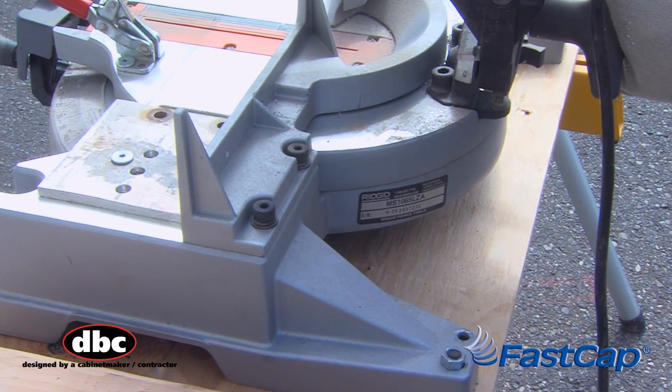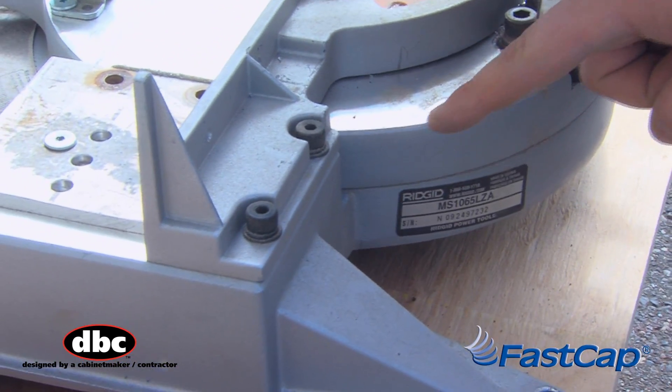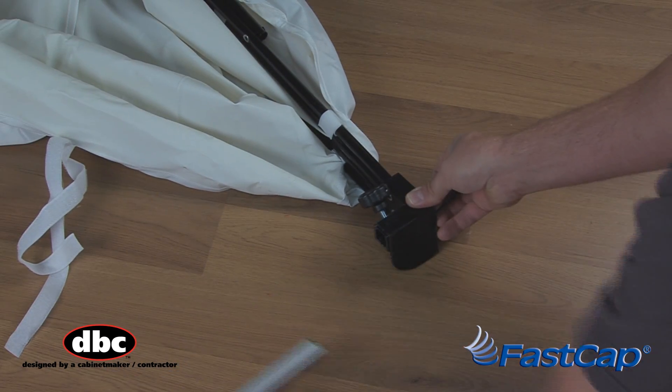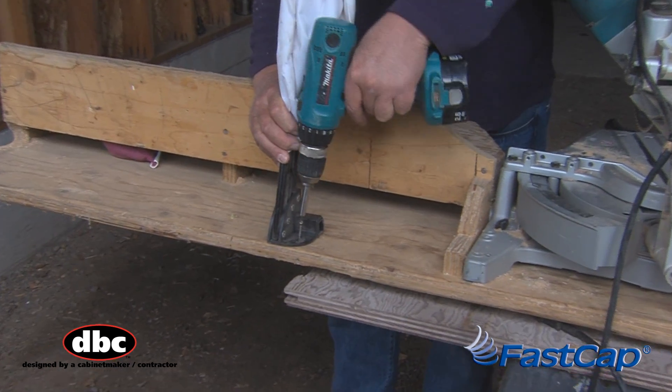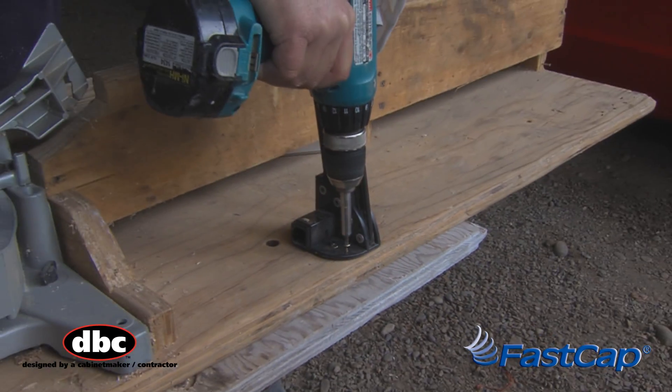Depending on the make and model, some saws may not come with accessory mounts — no problem. Here's a simple solution. Integrated into the backside of the peacock tail is a mounting plate with two screw holes. Simply remove the sliding arms, screw to a workbench or saw table, and in seconds you're ready to cut.